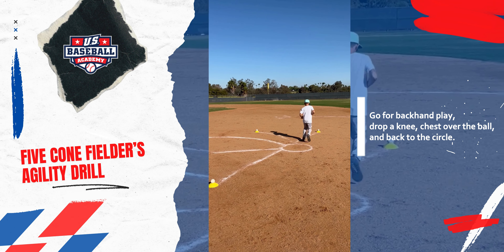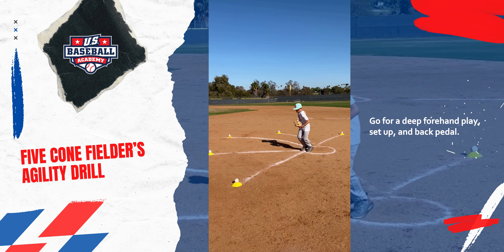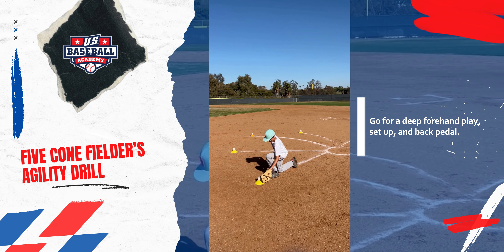Backhand play — drop a knee, chest over the ball, back to the circle. Now we've got a deep forehand, set up and backpedal.